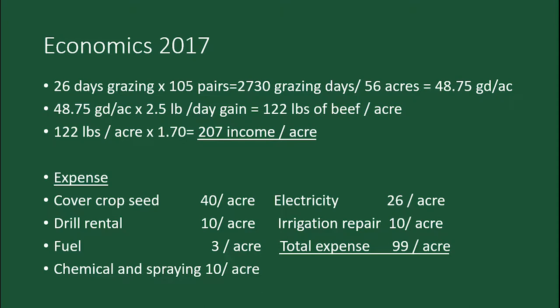But here's what I got out of it — I grazed it for 26 days with 105 pairs, getting 27-30 grazing units. I ended up with 36 acres, that's 48 grazing units per acre. The high quality forage was gaining roughly two and a half pounds a day, so that's 122 pounds of gain per acre. Four-weight steers would have easily brought $1.70, so that's $207 income — about $100 an acre return. I was growing the cover crop after the wheat crop, so I never included it in the economics of the wheat.